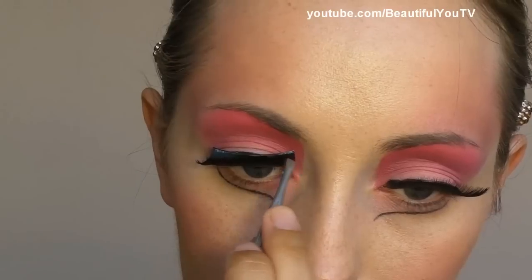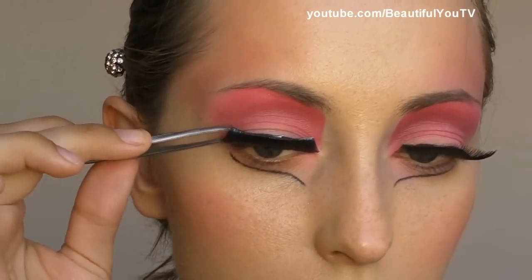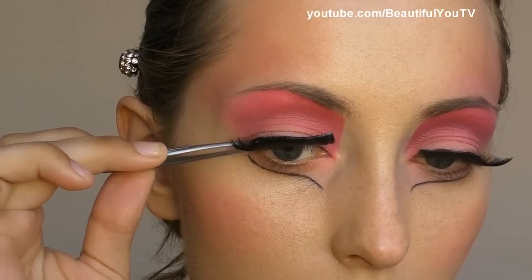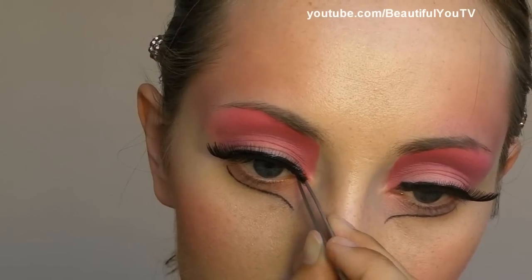I would usually go to the inner corner next, but the lash line is a little bit dense so I go to the outer corner first and finally to the inner corner. This makes it easier to control the lash line.